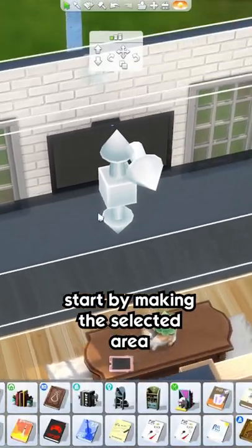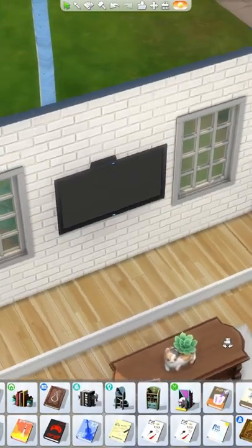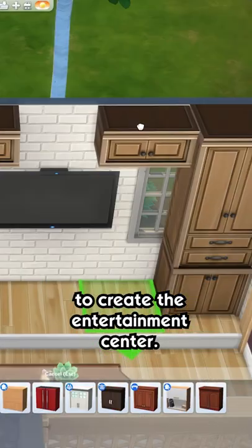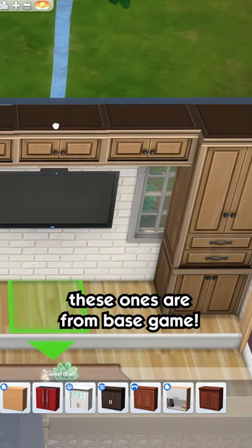Start by making the selected area a platform. Then, place double tile and half tile cabinets to create the entertainment center. These ones are from Base Game.